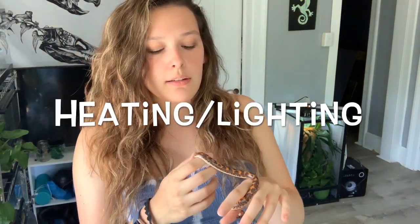Now let's talk about heating and lighting. Sand boas, coming from Africa, like it pretty warm. I personally like to use heat mats, though some people use ceramic heat emitters for overhead heat to mimic the sun. I use heat mats for all of my snakes. You should always use a thermostat — always — this controls your heat so it doesn't get too high and keeps it at a stable temperature. Their hot spot should be about 90 to 95 degrees, with a gradient to 80 degrees on the cool side.